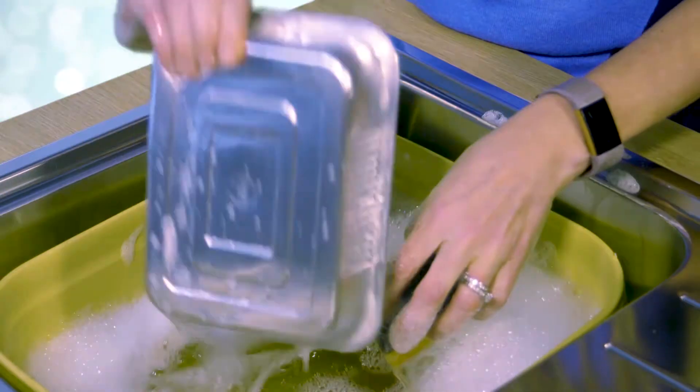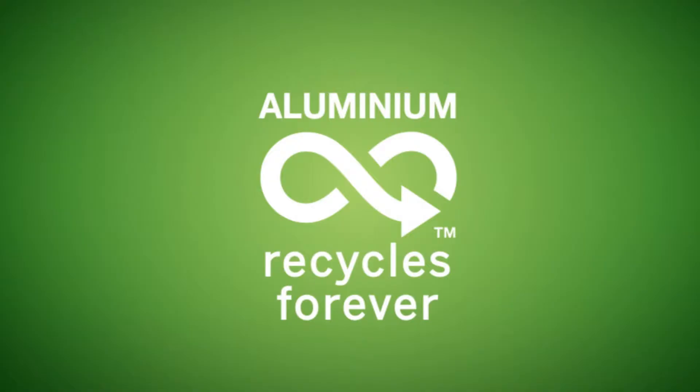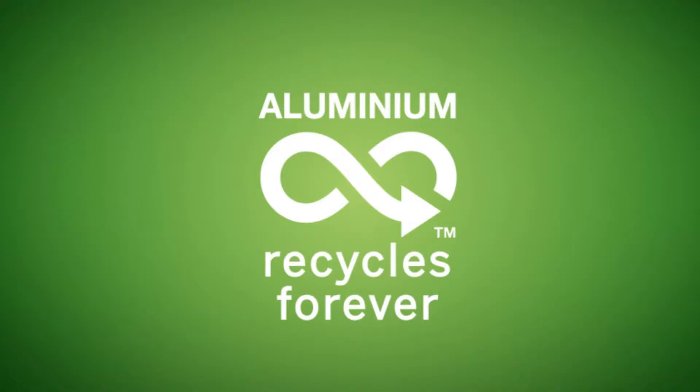Just wipe or rinse your foil, then recycle. This Christmas, stuff your recycling bin with clean aluminium foil. Aluminium can be recycled forever!